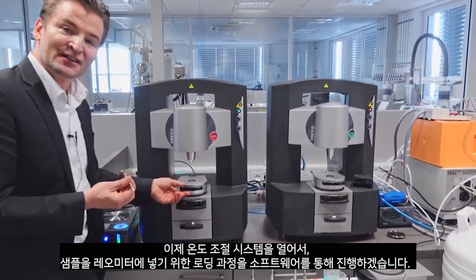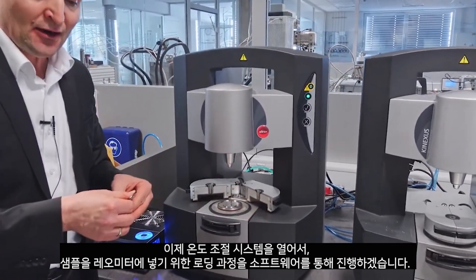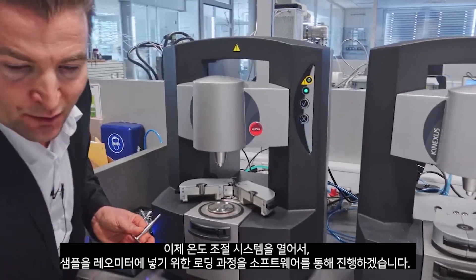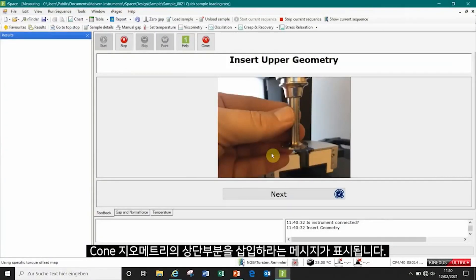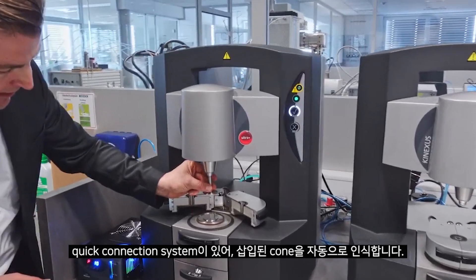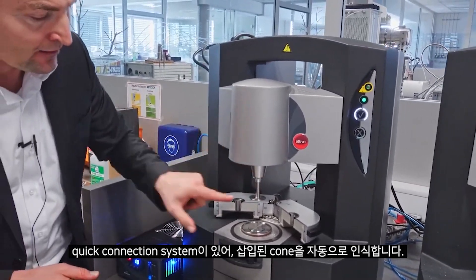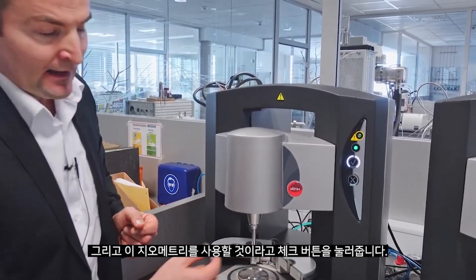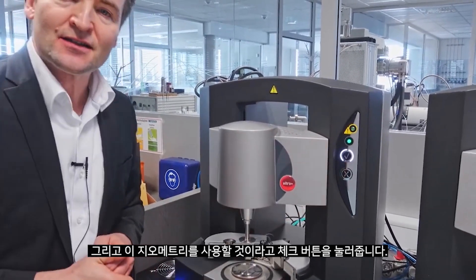Our temperature control system can be opened and now I will start the loading procedure in the software to bring the sample into the rheometer. We will be prompted to insert the upper cone, which is done by a quick connection system. The Kinexus reads automatically which cone is inserted and I will be prompted to confirm that I use this geometry.